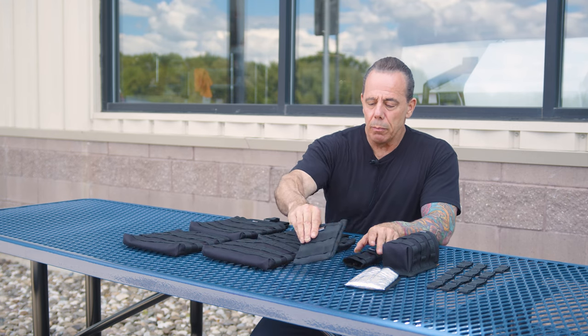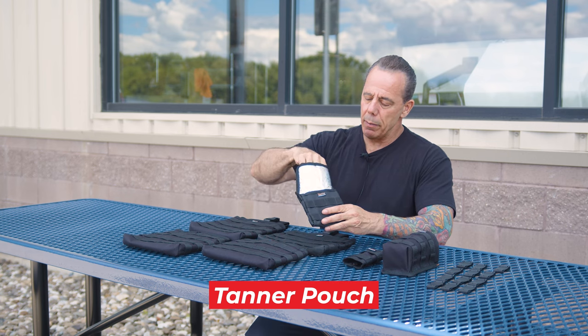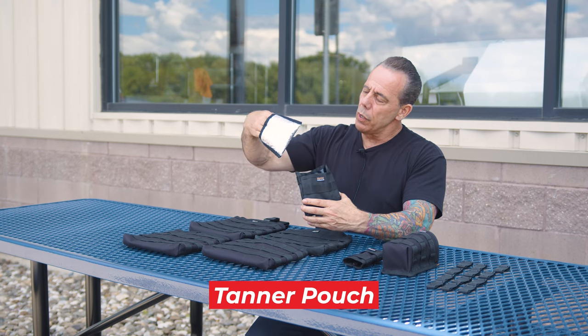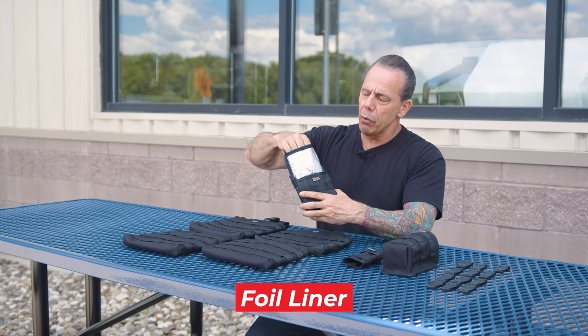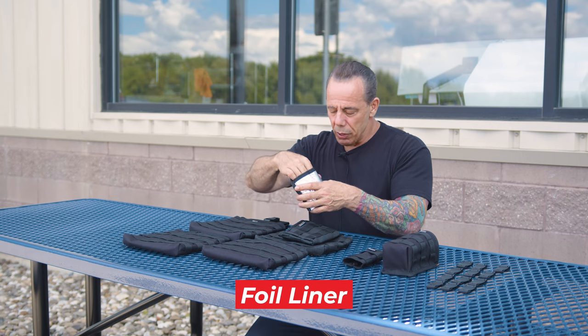This accessory is called the Tanner pouch. It's a smaller bag that can be mounted on the front of either one of these systems. You can use it with this liner or without it — this is a tin foil liner designed to keep steel wool from rusting, and that's what that is for.